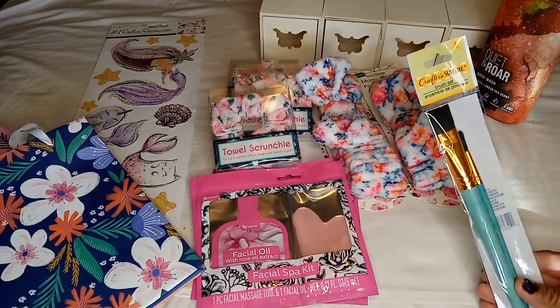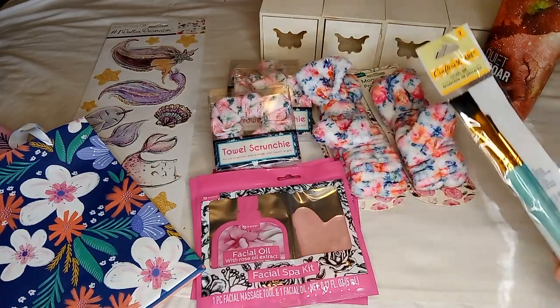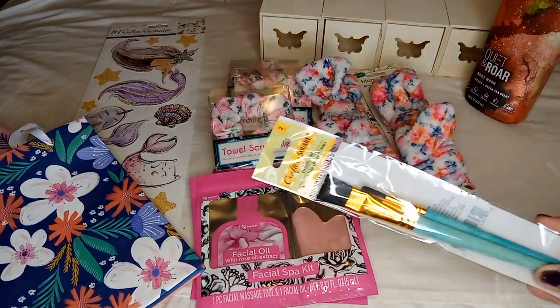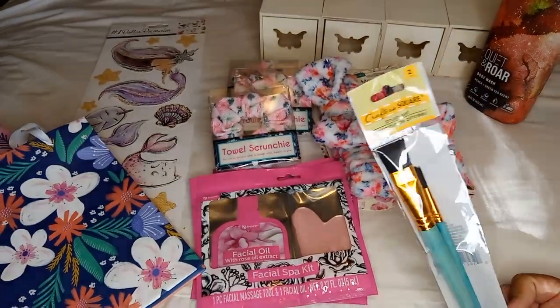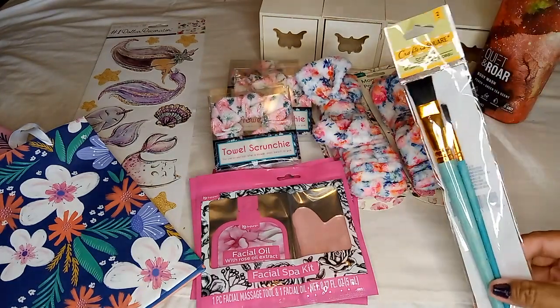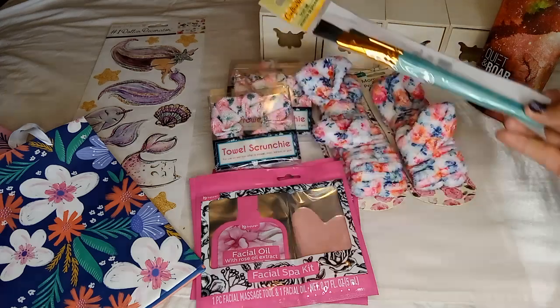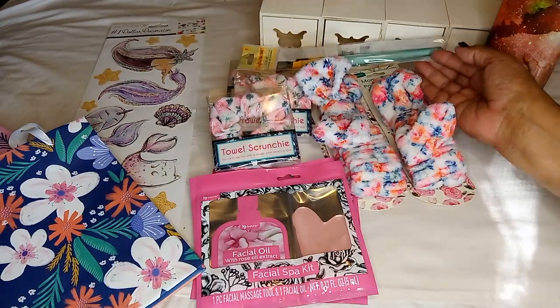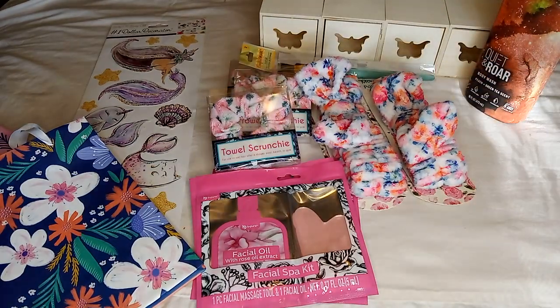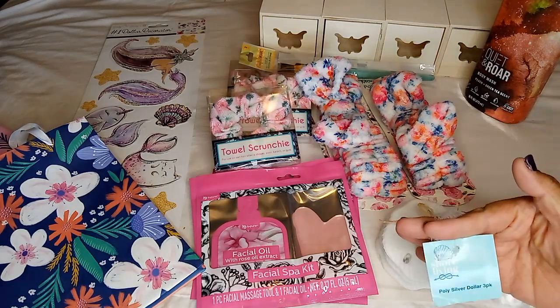I also picked up in the Crafter Square this little brush set — I thought I'd use it when I work on my advent calendar. It's a two-piece brush set; it didn't quite say the size but you can tell by looking at the brushes.